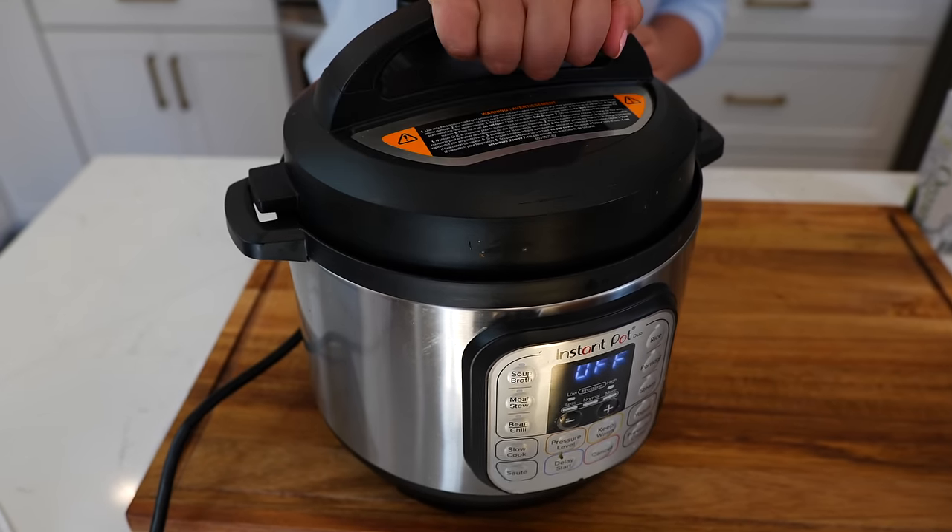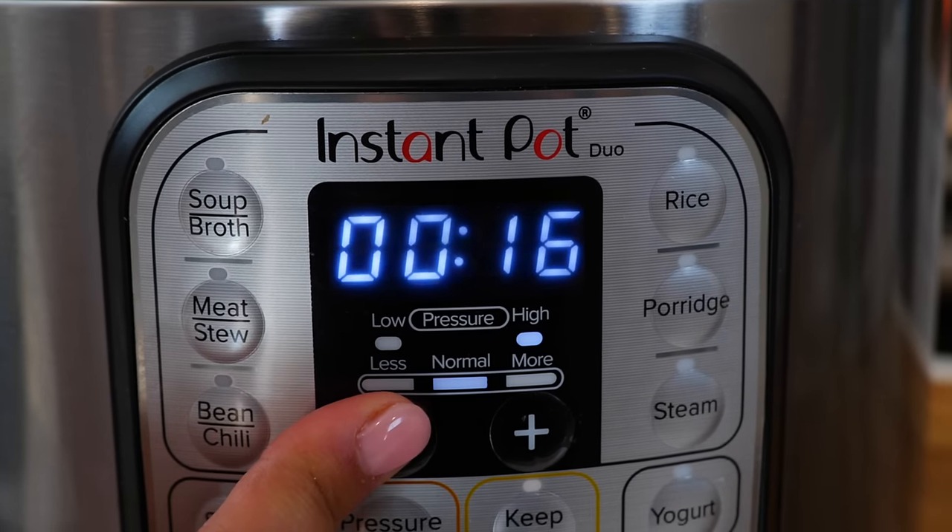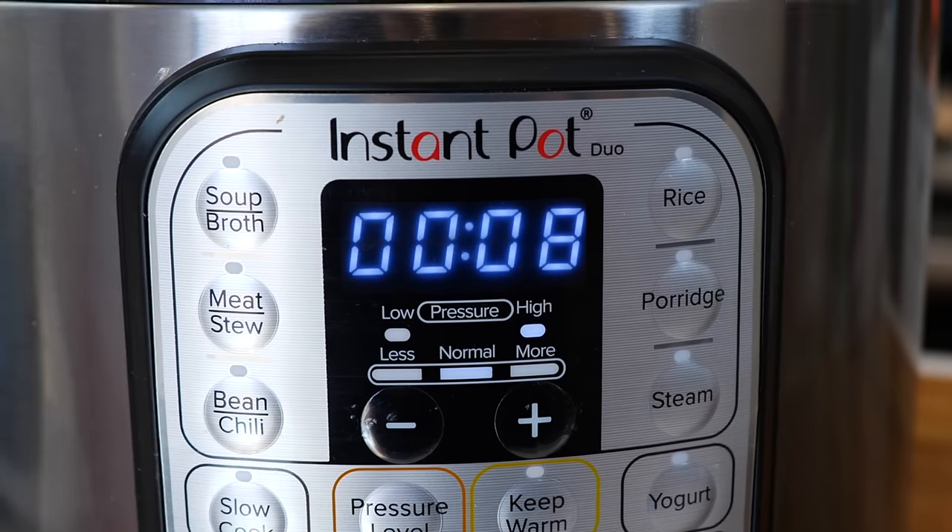And if you want to get this recipe done even faster, place all your potatoes into your instant pot and pressure cook for eight minutes.